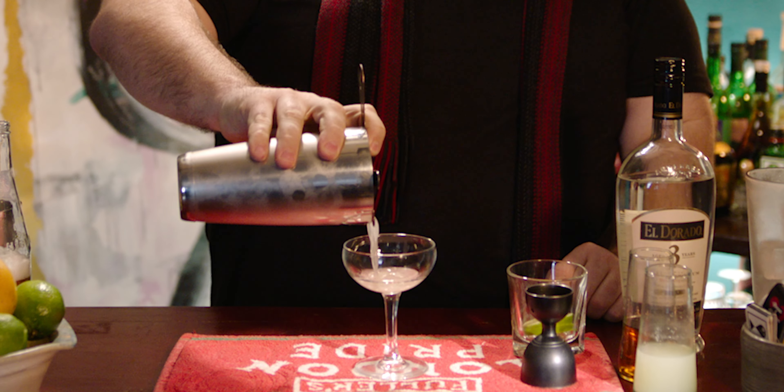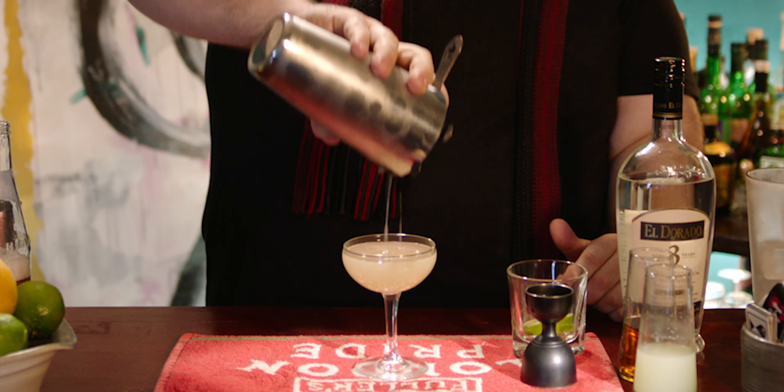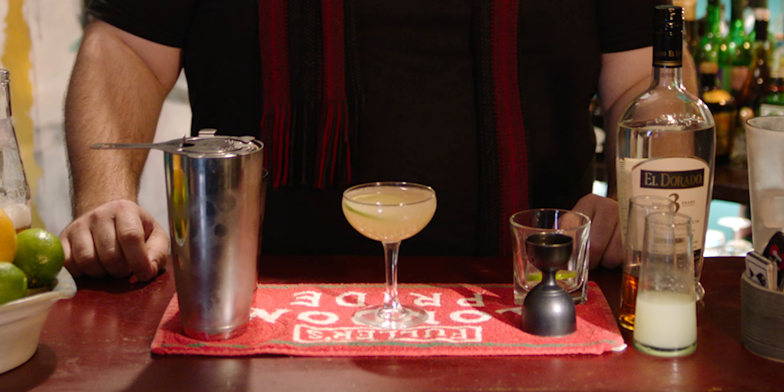Use a little Hawthorne strainer and get it into your glass. I think it's nice to have a stemmed glass for this. If you're one of those guys that goes to bars and says, 'Can I get a martini but can you put it in a rocks glass? I don't want a stemmed glass' — you should figure something else out. Just give it a nice little lime wheel — it'll float on the top.